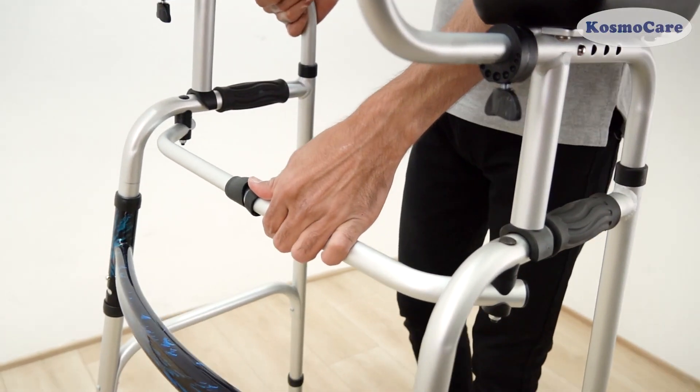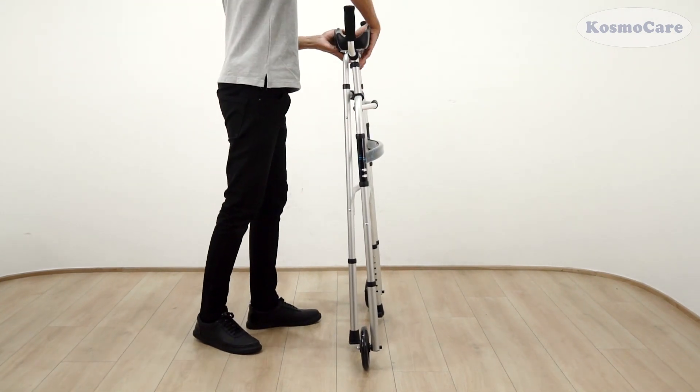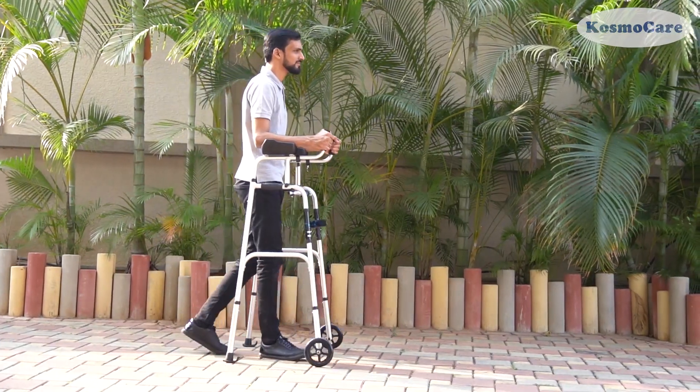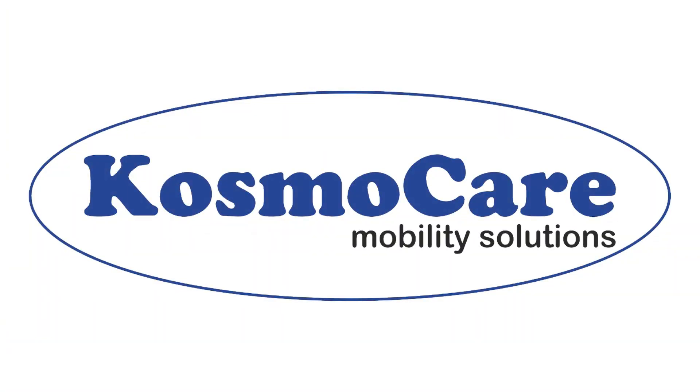The one-button folding mechanism quickly folds the Walker for travel or storage. Help your loved ones to walk independently and give them the confidence and stability they need wherever they go with the Upright Walker from CosmoCare. Visit www.CosmoCare.com.